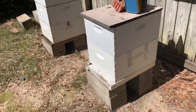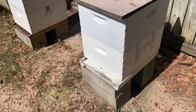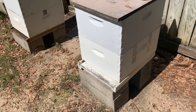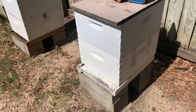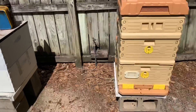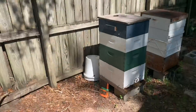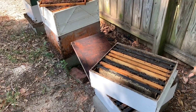This hive right here is one I'm really concerned about. It's been fairly strong all year, one of my stronger hives, but the activity has really just decreased and decreased. I want to get in there and see what's going on — I have no idea what we're going to find, odds are it may not be good. Mainly for this video we're going to focus on the My Hive and this hive right next to it, and if I see something interesting in the other hives I may take a peek.